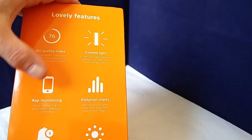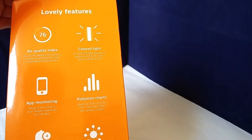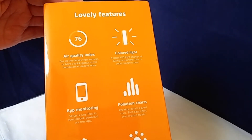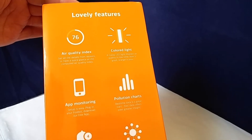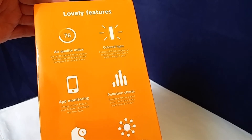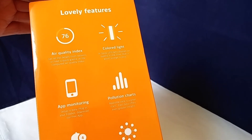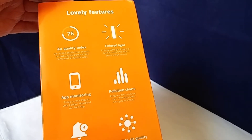You can get historical information, and of course one of the other things is that, as this is a smart device, it integrates with some of the smart home tools like Alexa and Google Home, so you can get information from it. And with tools like IFTTT you can hook it up to other smart devices — so perhaps if humidity is getting too high, you can ask for a window to be opened or have your air conditioning come on.